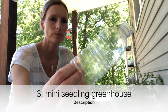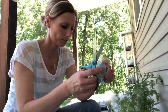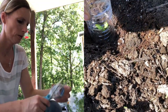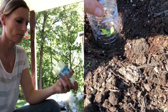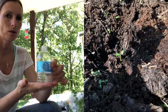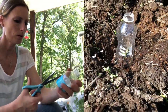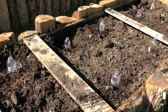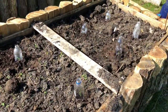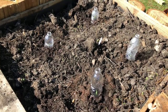Another way to use plastic bottles is as a mini seedling greenhouse. When you have critters living in the woods that are likely to come and eat small seedlings or dig up seeds, a good way to protect them is to use a water bottle with the bottom cut off, placed over your seedlings to give them protection from mice or other rodents. Just be sure to take the cap off so the seedling can get air through the hole.